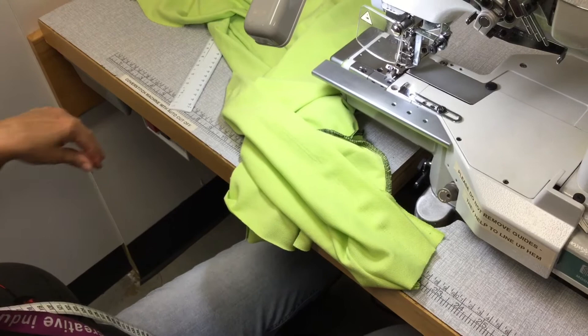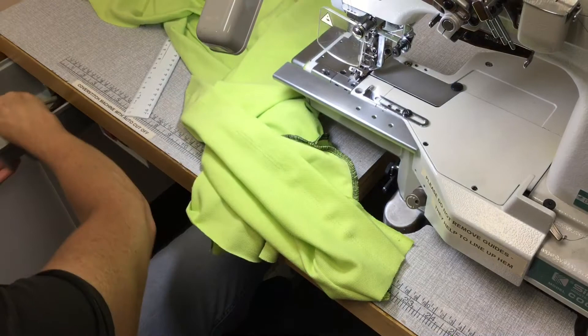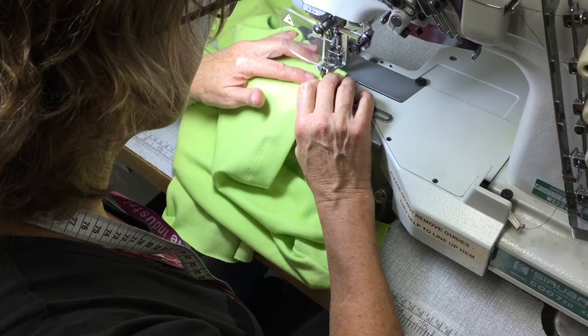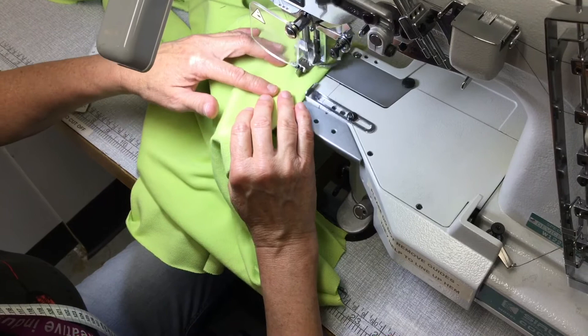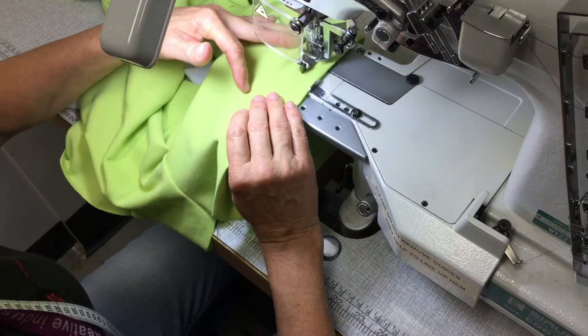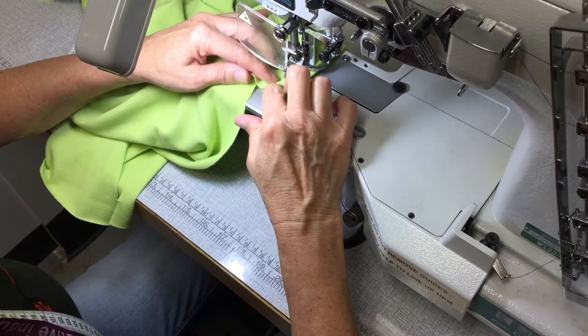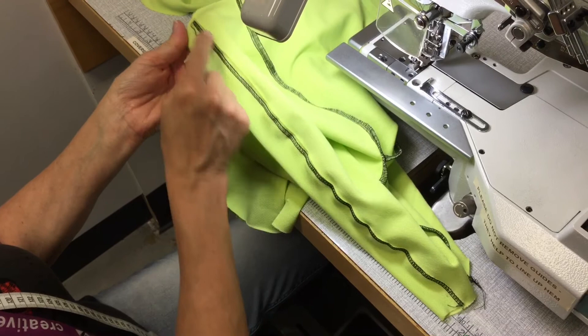It's very easy to correct on a cover stitch machine — it doesn't take long. I'm just going to move the guide a couple more millimeters and try that again. Heel back to lift the presser foot, start close to the edge, keep the folded edge of the hem up against the guide, and when you get to the end just cut off before you run off. That's a bit better — you can trim any excess back if you want. That's pretty good, and that's how a hem is done.